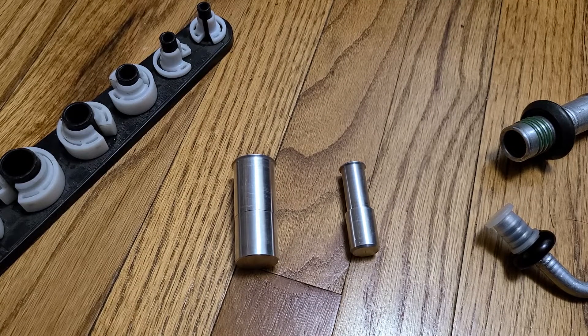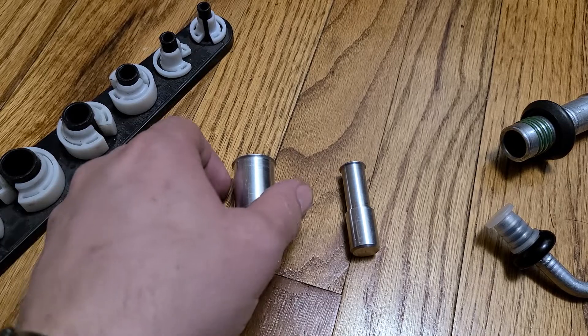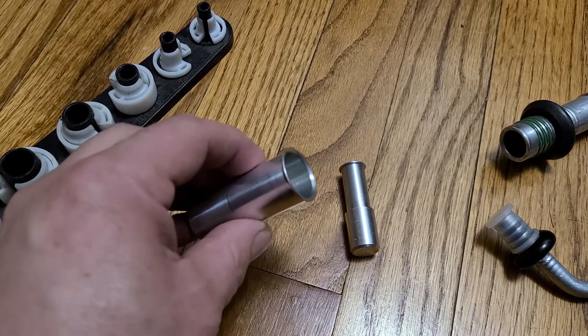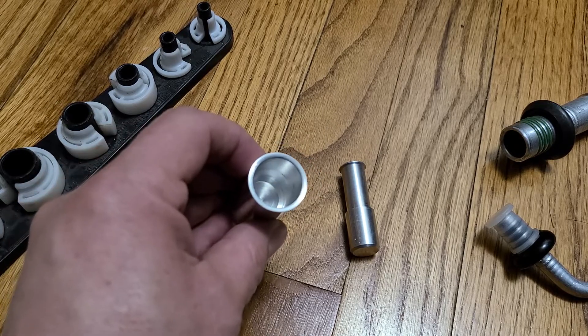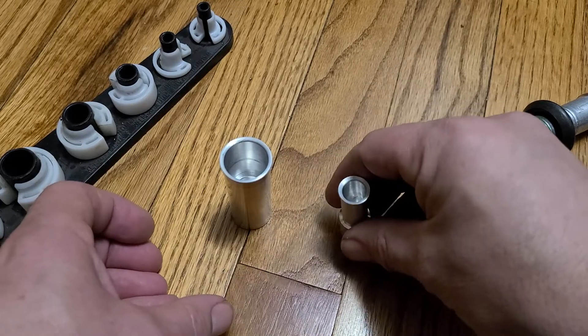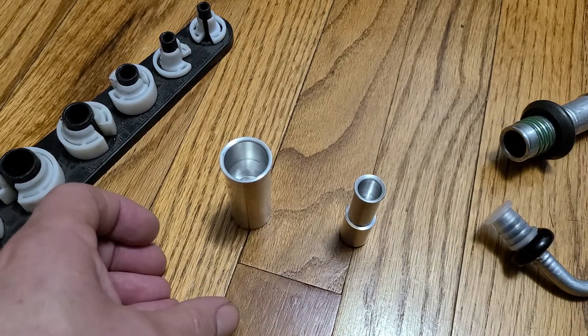I'm going to show you how Ford spring lock fittings work and I'm going to show you Detroit Thermo AC block off fittings for Ford spring lock. This is a female Ford spring lock. This one is a block off fitting — this is a spring lock number 12 size. This one is a spring lock number six size.